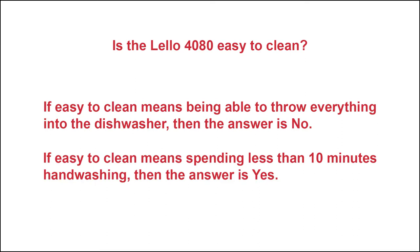But for those who continue to watch, I want to show you how I clean the Lalo 4080, how long it actually takes me, and how the techniques I use prevent water or soap from getting inside the machine.